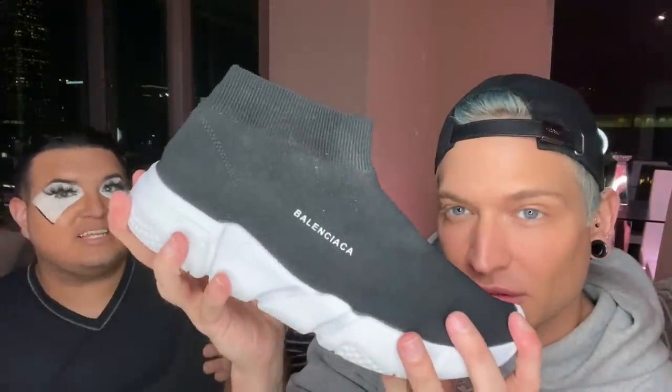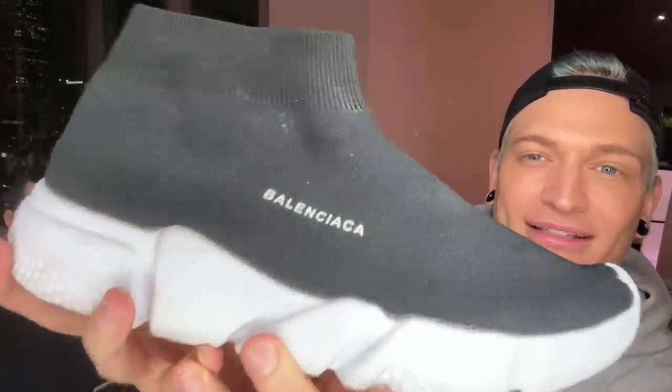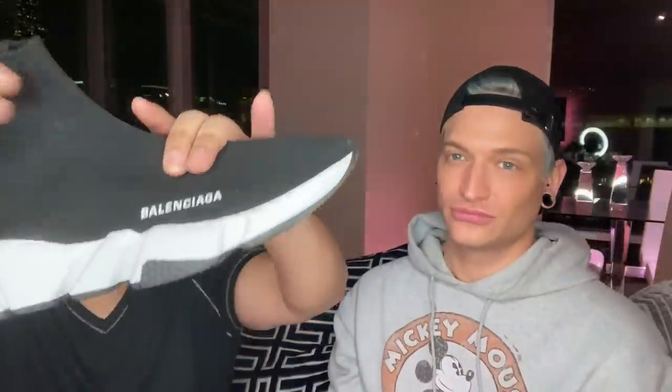Okay, real versus fake moment. This is the fake one — very light. And here's the real Balenciaga. This one is heavier. The real one is $700 or something, and the fake is $20 from Amazon. You can see 'Balenciaga' written right on the side of both.